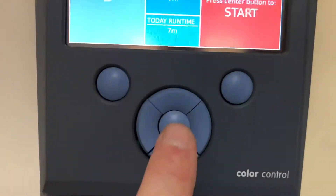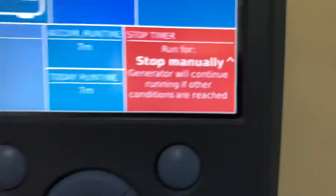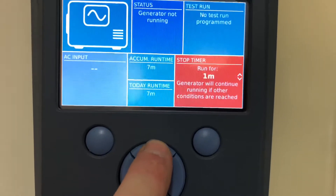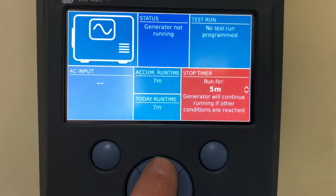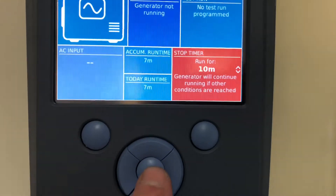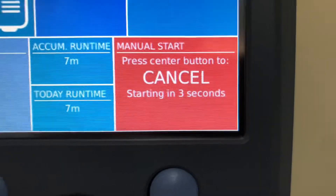Pushing the center button, which is this one here, will start the generator. You can manually stop it, or push the up button and it will automatically stop after a certain amount of time. So you may want to run it for, say, 10 minutes, then push the center button again and it will start counting down.